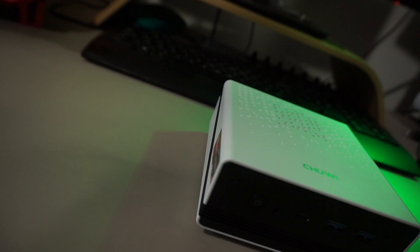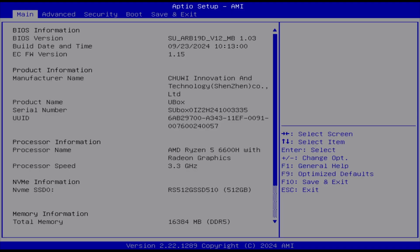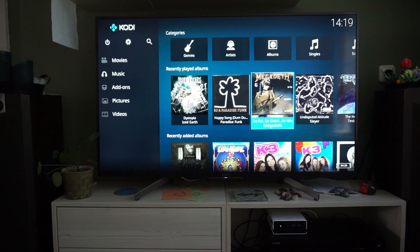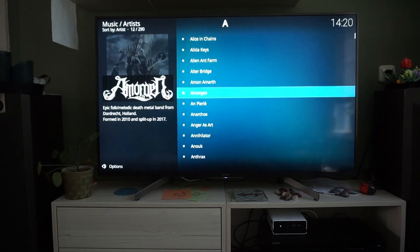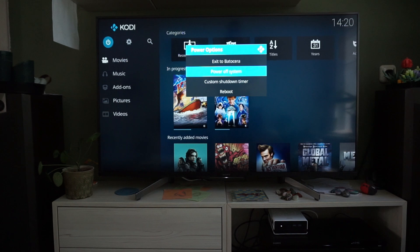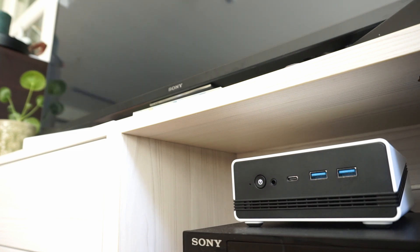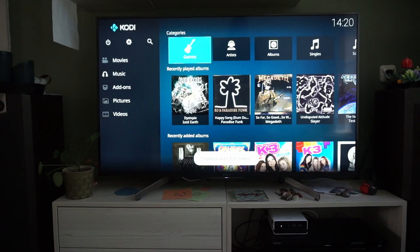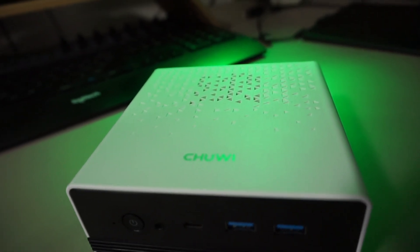One last thing: this machine supports HDMI CEC, which can be enabled in the system's BIOS and used to send and receive control signals over HDMI — for instance, using your TV remote to control a media center on the U-Box. I haven't been able to get that fully working though. It does turn off the TV when the U-Box turns off, and the U-Box turns on when the TV turns on, so it's working on a hardware level. Controlling Kodi using the TV remote? Nope. I'll probably keep this unit in the living room, and if I find a solution I'll let you know.